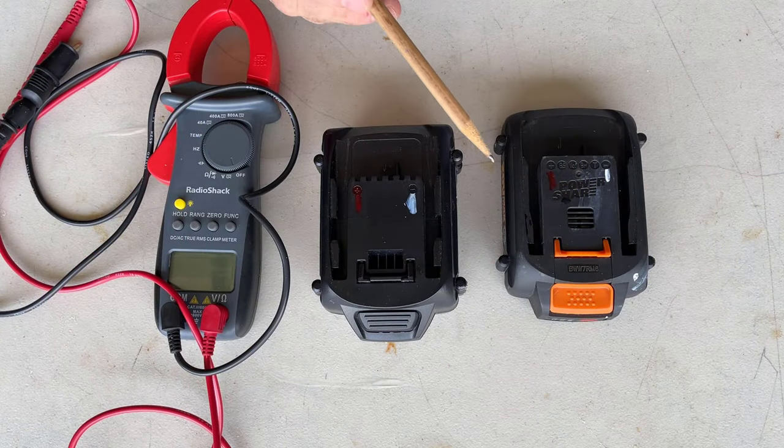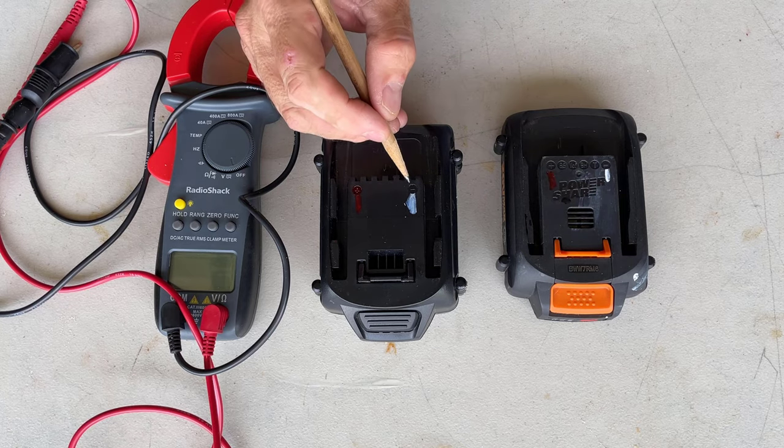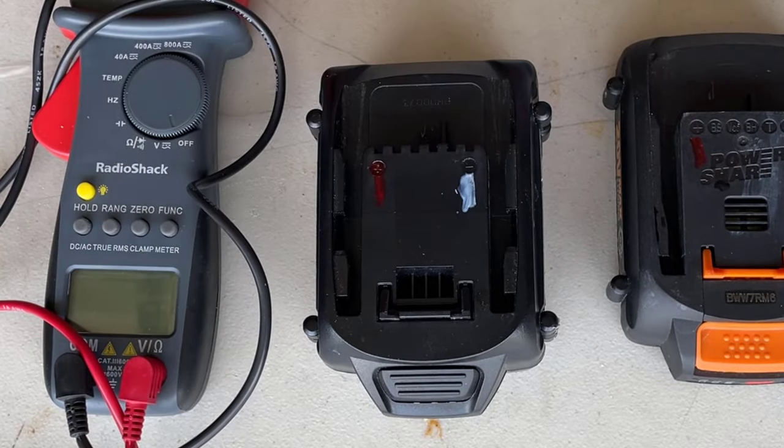We have to fix this battery so that it will charge and function as it should. The first thing you have to do is measure the voltage on the functioning battery and the faulty battery. But before we do that, we have to identify the negative terminal and the positive terminal. When I figure out which one's which, I just mark it with a Sharpie.